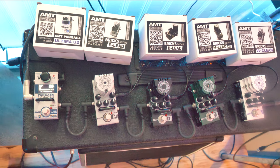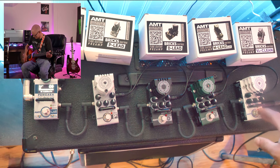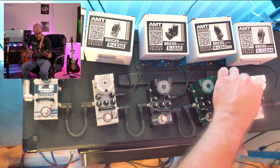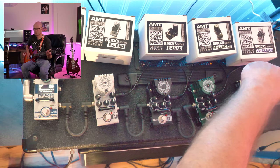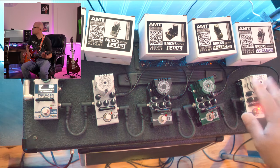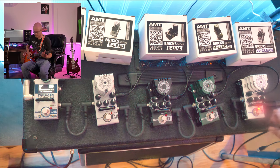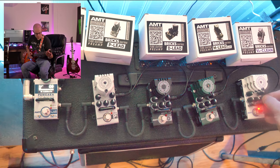So we're going to play with the Vox AC30 first. I've got the gain and everything at noon. The controls actually go high, mid, low in that order.